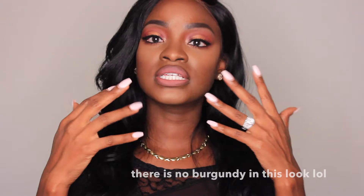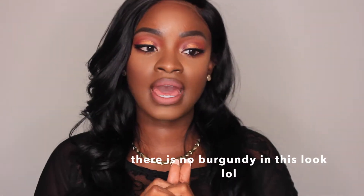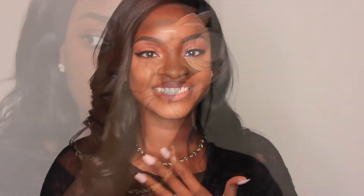Fall is my favorite season, so I decided to do this burgundy copper halo eye with some red tones. I absolutely love it — it's a very simple look, it's not even that hard at all. So without further ado, let's just get into the tutorial so I'm not taking up too much of your time. I hope you enjoy, and I will see you in my next video.